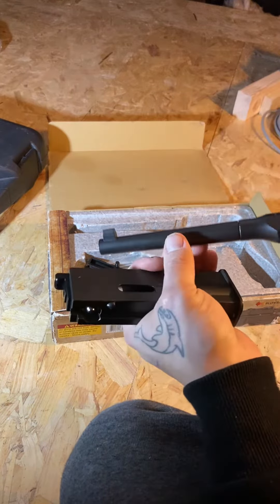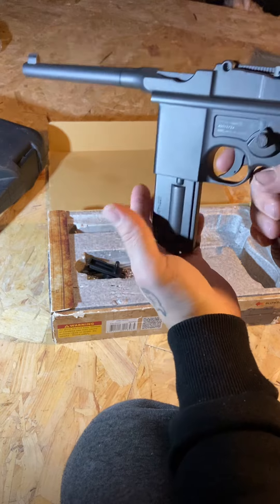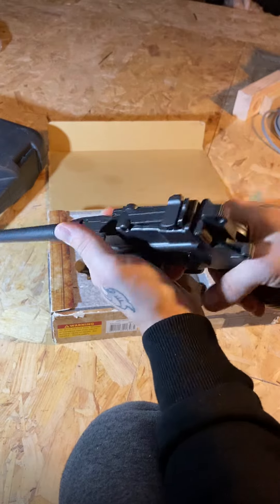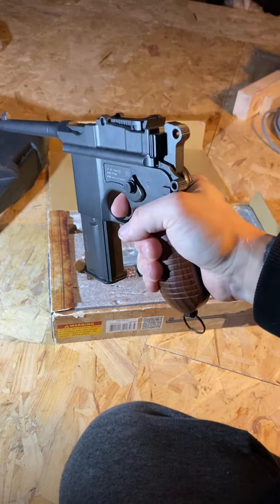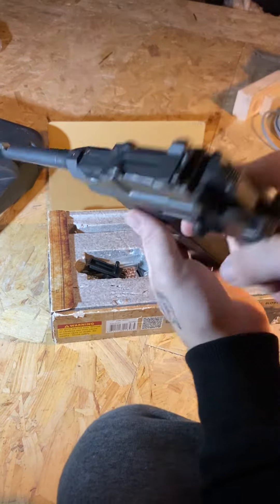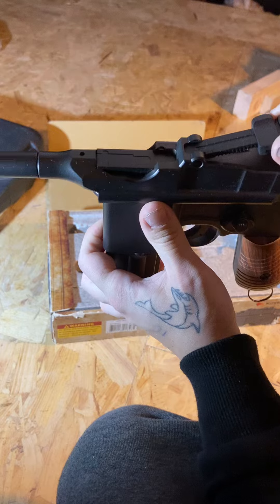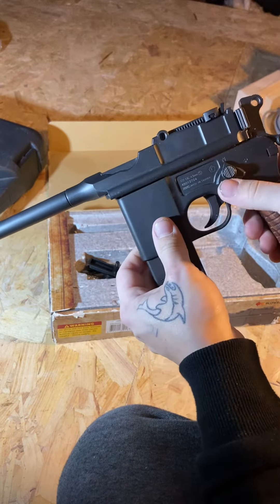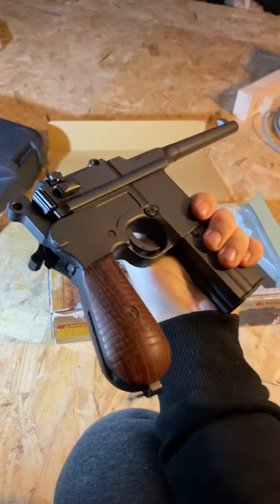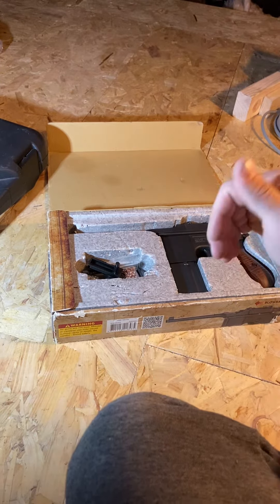First impressions: it is a bit heavy, but it feels really nice — feels really like the real deal. And you've got adjustable sights, which is a nice touch. Rich traditional feel to it, very nice gun. Bit of weight to it — well, that's that. Cheers guys!